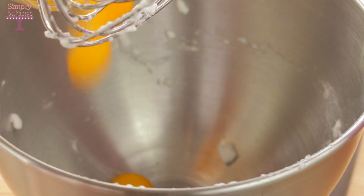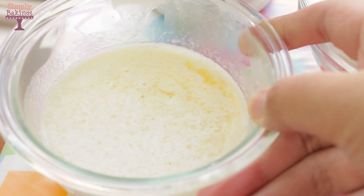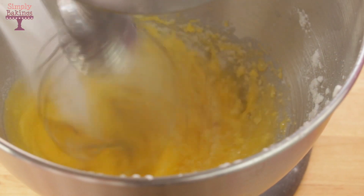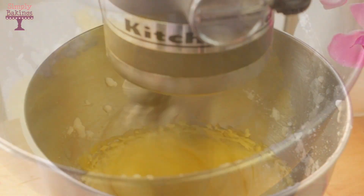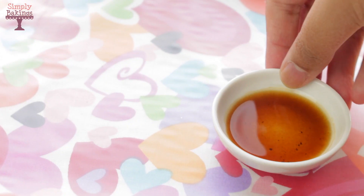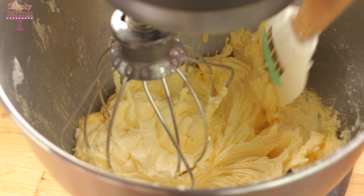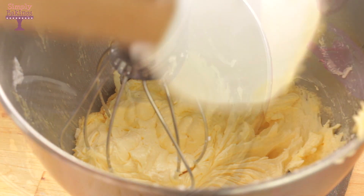In the bowl, you're going to add the egg yolks, the melted butter, and the sugar. You're going to beat it until it is light and fluffy. Once it's light and fluffy, you're going to add the vanilla extract and continue mixing for about 2 more minutes.